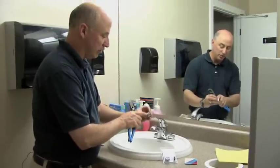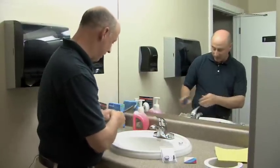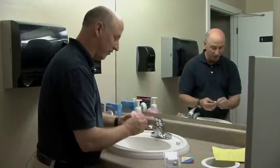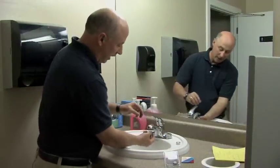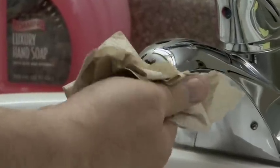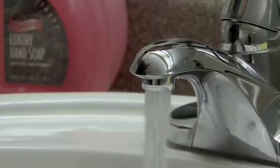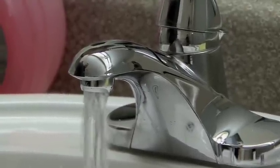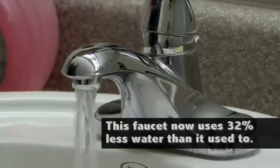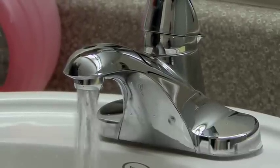The rating on the old one actually says it uses 2.2 gallons per minute. Now, the new one uses 1.5 gallons per minute. Tighten it up by hand as much as you can, and we're going to turn this on — and you'll see that looks like a very ample flow rate, but it's using quite a bit less water: 1.5 gallons instead of 2.2. It's just that simple. I think you can handle this change very easily.